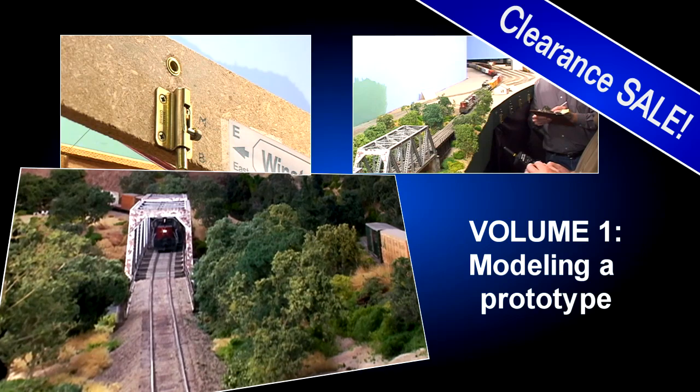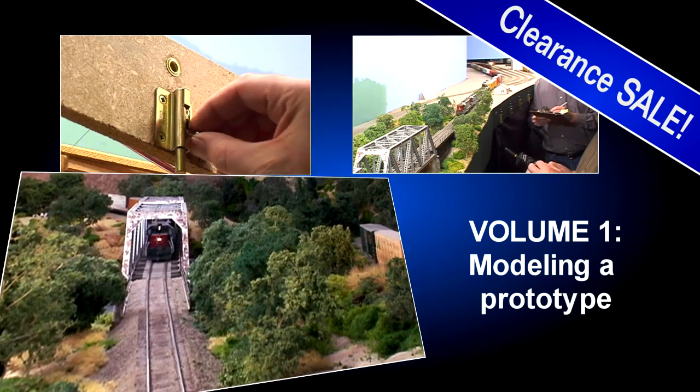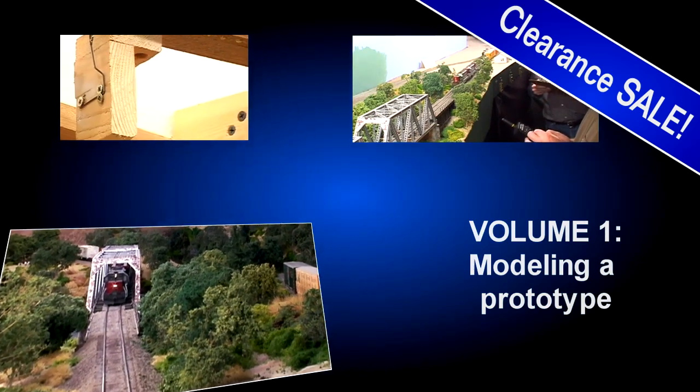The Siskiyou Line West crosses the North Umpqua River Bridge as it approaches Roseburg on the morning of July 5, 1984.